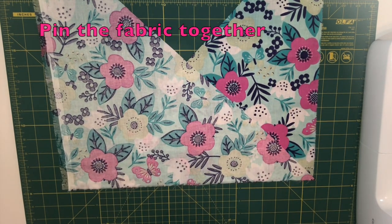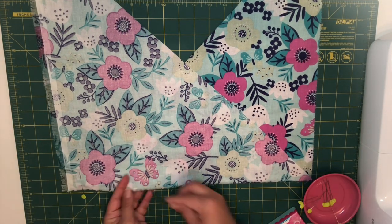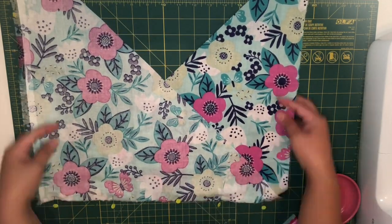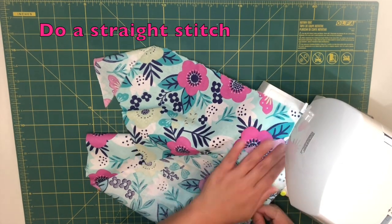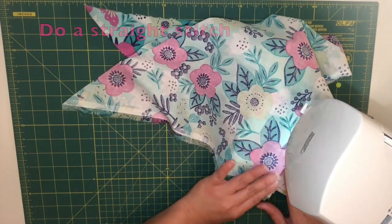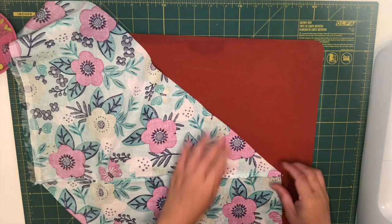Pin the fabric together and take it to the sewing machine and just do a straight stitch. Now that I'm done, I'm going to press the seam open.